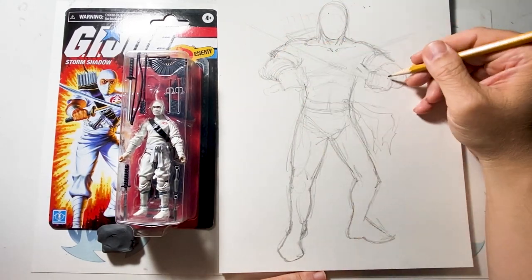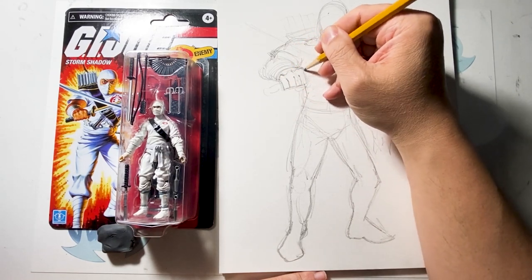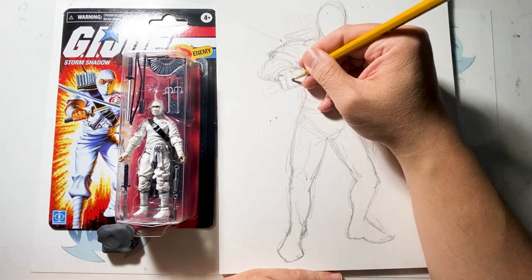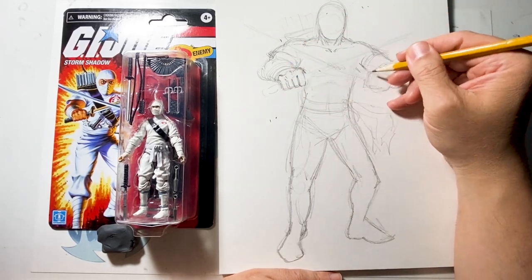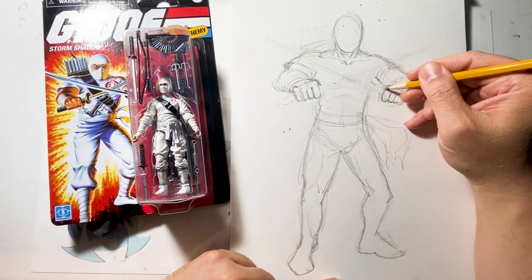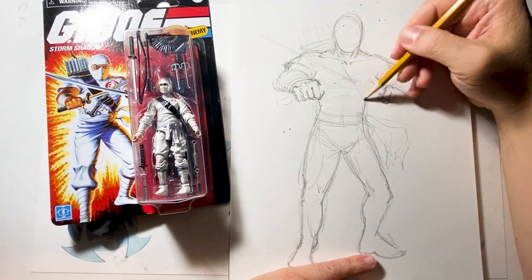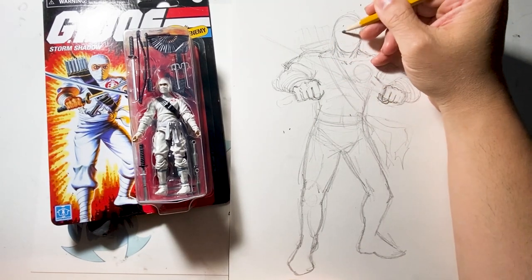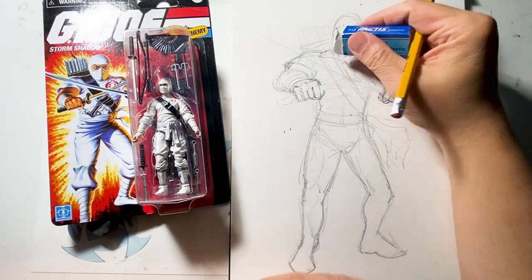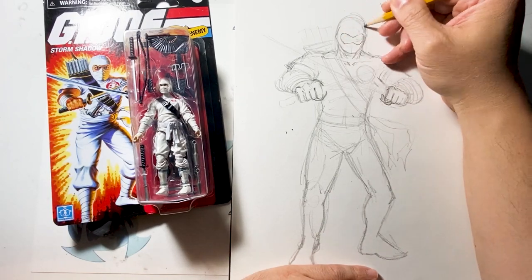I decided to copy that same pose from the artwork on the left side of the packaging and draw it in my style. Unlike Snake Eyes, where it was all black with white lines, this one I'm going to leave Storm Shadow completely white with black lines everywhere. First I copy the pose, then I start putting in the anatomy and the shape of the muscles the way I usually draw. I put all the muscles in first and add details later.